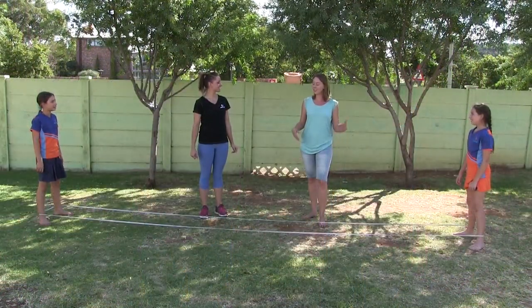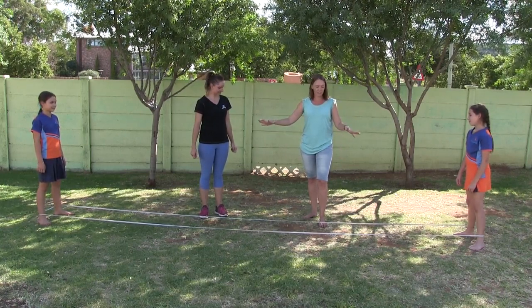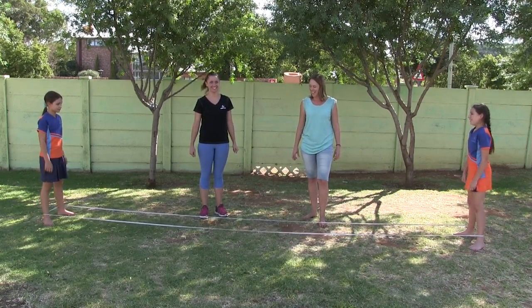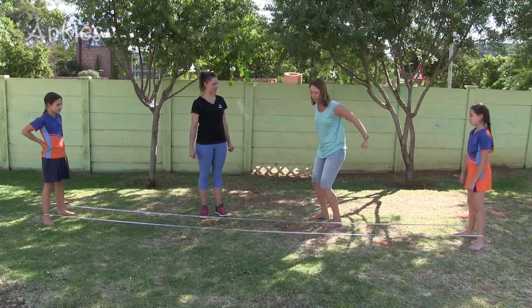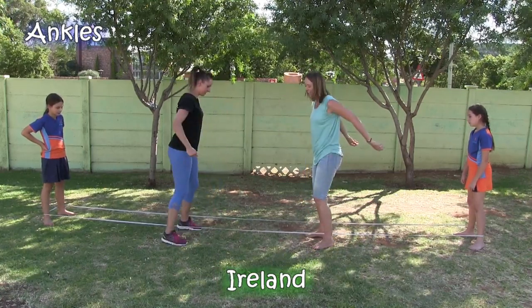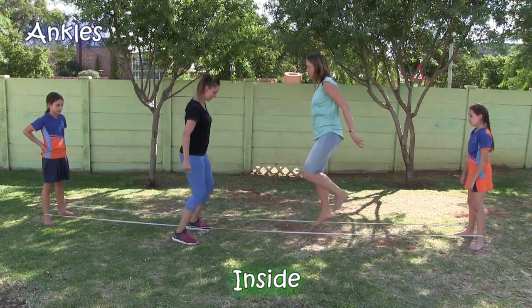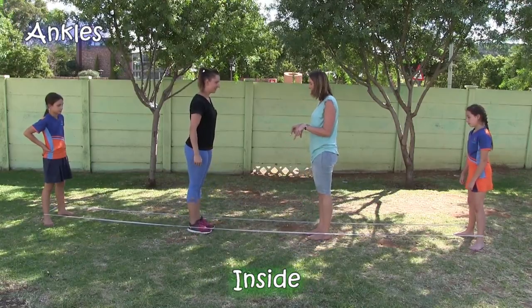Hi everyone, I'm Anna from Movedoo and I want to join the elastic jump so these guys are going to teach me now. So Anna, we are going to show you how to do our skipping game. What you need to do is we're going to start nice and slow with the elastic low on the ankles, and what we're going to do is jump on either side of the rope. We're going to go England-Ireland-Scotland-Wales, then inside and outside and inside and then you have to jump on.